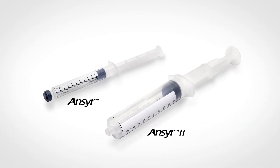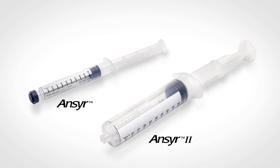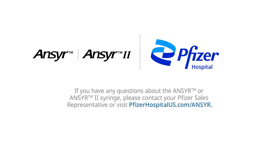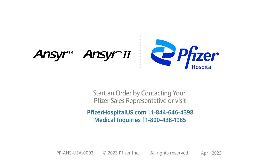Learn more about Answer and Answer 2 and the wide variety of presentations available in these emergency syringes. If you have any questions, please contact your Pfizer sales representative or visit PfizerHospitalUS.com/answer. Please see the instructions for use at PfizerAnswer.com/IFU. Start an order by contacting your Pfizer sales representative or visit PfizerHospitalUS.com.